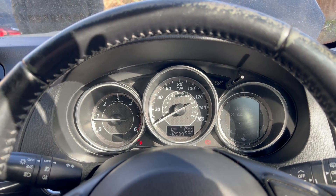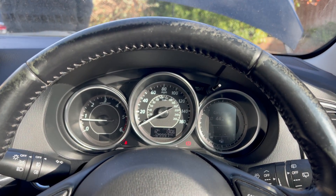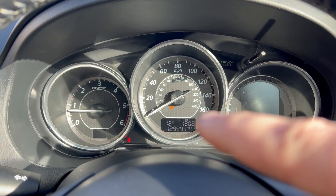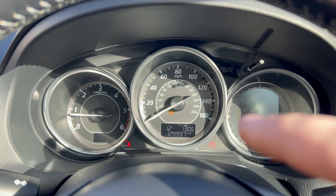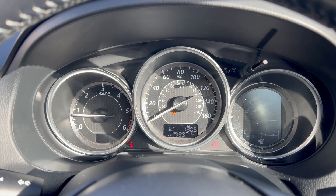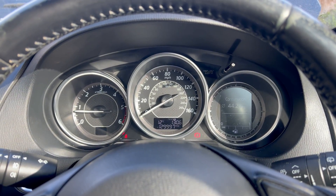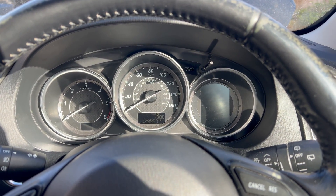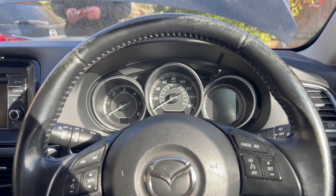The jump wire is connected. Now I'm going to press the clutch and brake at the same time, five times, in a short period. As you can see, the glow plug indicator just came on and flashed five times — that means the procedure is done and the reset was successful. Apologies for the parking sensor beep — my father is in front of the car holding the wire. Now I'll turn the engine off.